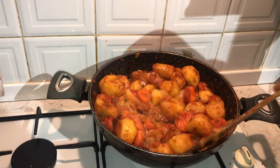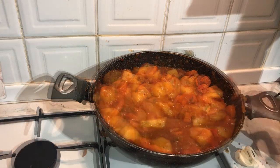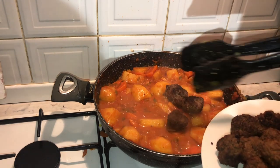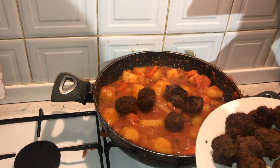If you see that the dish is becoming a bit too thick, just add a bit of water, and your dish should look like this. Then once you've left the casserole dish to simmer for about five minutes, start adding in your meatballs to the dish.